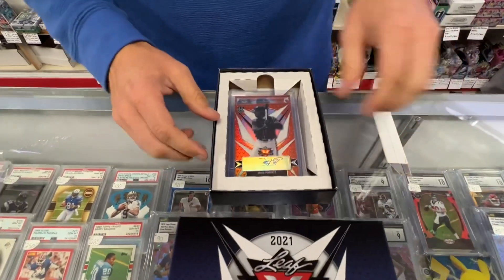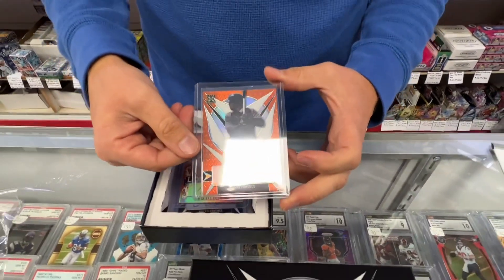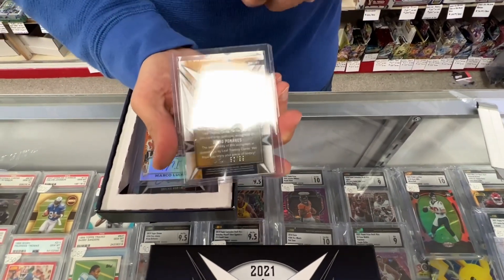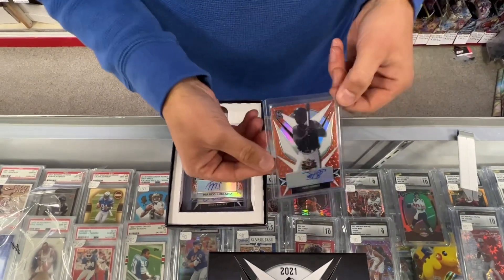We'll just go right on the list here. Jaro Pomeriz — that's a Leaf XRC Rookie, 63 of 99. There's some glare. That's the first card.